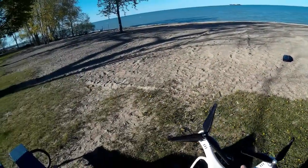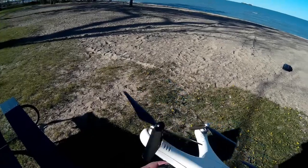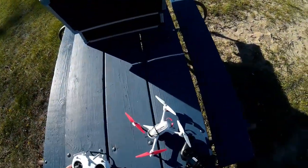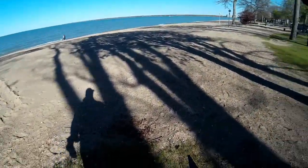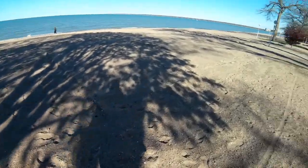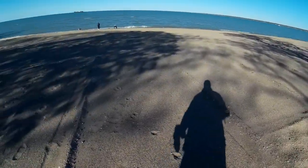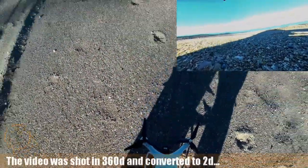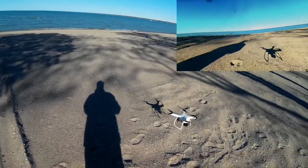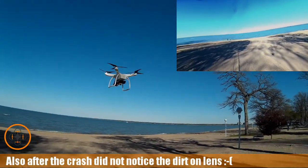That was rather interesting. Let's go ahead and give this a try again and see what happens after that craziness. Let me tighten this back up. I don't know what that was all about. Okay, let's give this a second shot — let's let it hover. It seems to be doing better now; I don't know what that craziness was before.